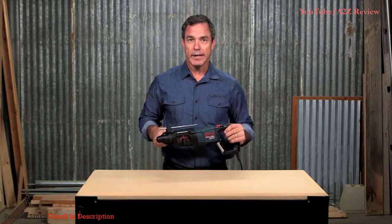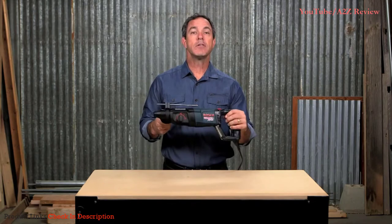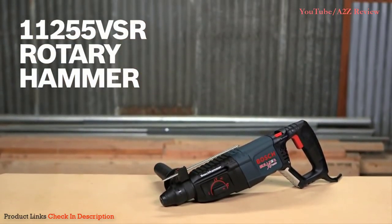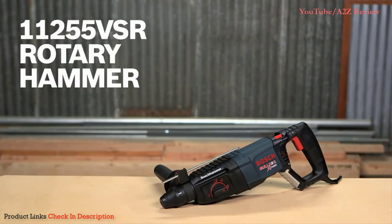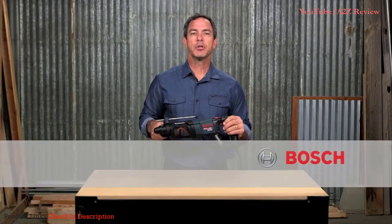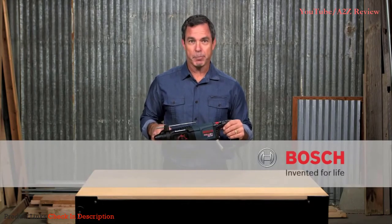The Bosch 11255 VSR delivers on the performance promise of all Bosch rotary hammers: toughness, quality, and reliability combined with innovation. This is the Bosch 11255 VSR 1-inch SDS Plus Bulldog Extreme Rotary Hammer. For more information on this tool, reference this page, and be sure to check out the complete line of Bosch power tools.